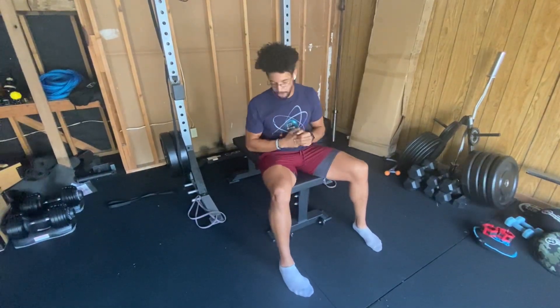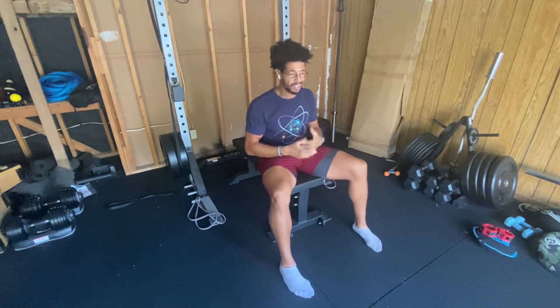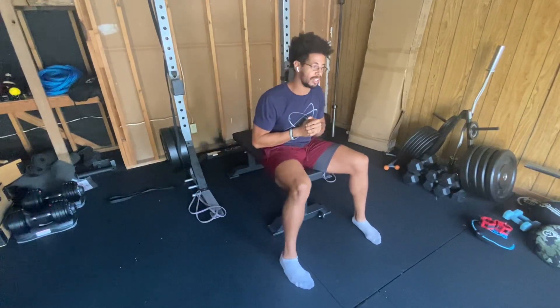Today we're talking about the cable chest. Because of my garage home gym setup I don't have a cable pulling machine, but I do have bands and that will work just as well, possibly be more difficult.